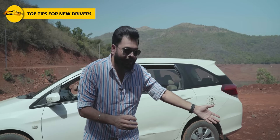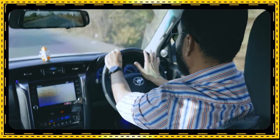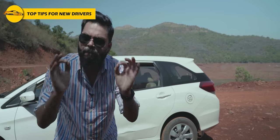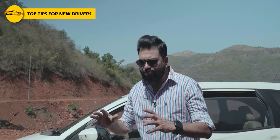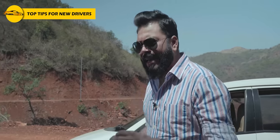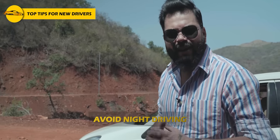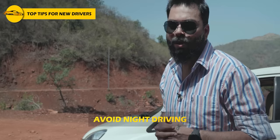Please, if someone is sitting with you, don't talk with them while driving — because you will get distracted and miss the road. Always keep your eyes in front. This is very important. And as much as possible, don't drive at night when you are new. Once you have confidence, you can drive at night, but for the first few days avoid night driving — especially on highways, as night driving there is more difficult.